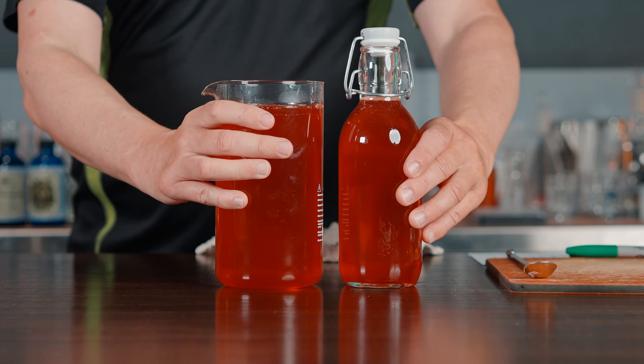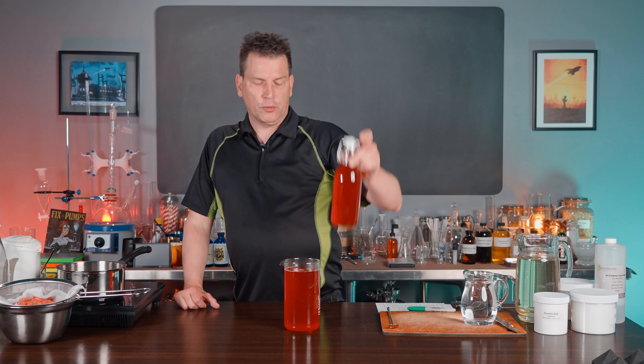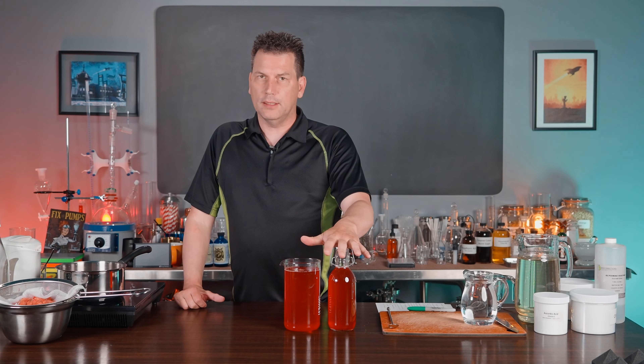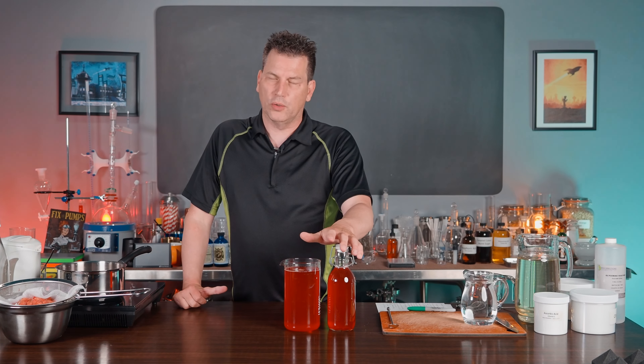That is your strawberry syrup — it makes about a liter and a half. You'll see it's a brilliant red, but once you add it to soda water it's going to be quite light in color. If you do want to adjust it, black cherry juice or red currants are a good way to do that.